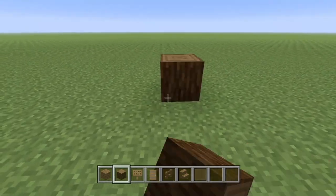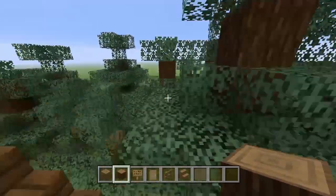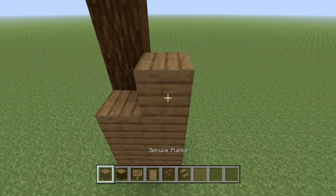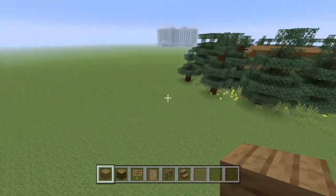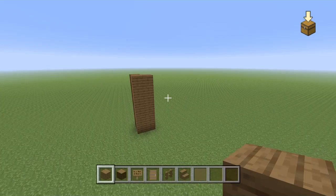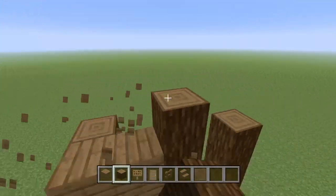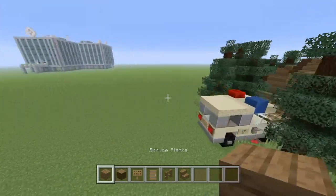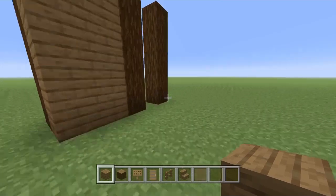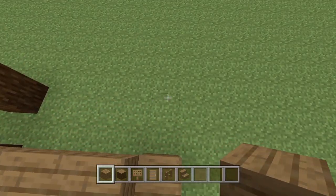We're going to start with our spruce log, sticking it up quite far because it's raised up on a platform. You don't have to put one here if you don't want to. The reason we put it around the side a little bit is because the signs can't go around corners, so we have to be a bit creative with how we place them. Then we go up two for the actual door. We're going to build the porch area first — it comes out by four and then goes down a block.